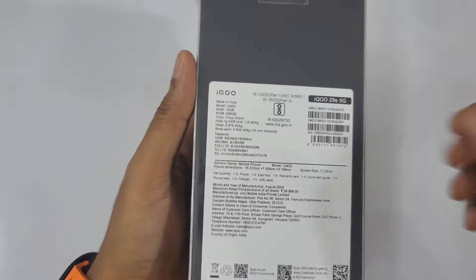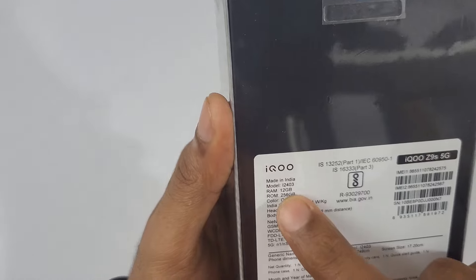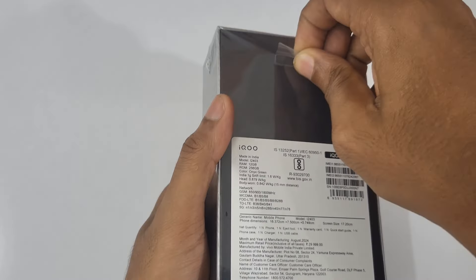Hello guys, welcome to the YouTube channel Phone Mania. Today's video we are going to unbox the iQOO Z9s, this is the 12GB + 5G variant in Onyx Green color. So guys, let's start unboxing.